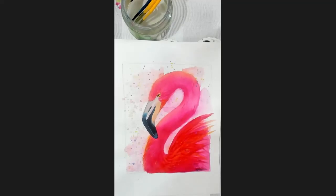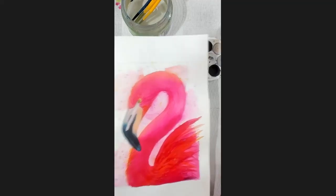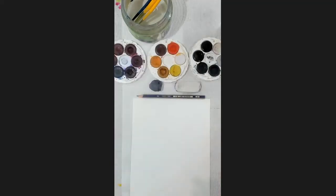Hello and welcome to Delaney Studios YouTube channel. Today I'll be teaching you how to draw and watercolor a beautiful pink flamingo. So what we're going to need today — these are our tools.